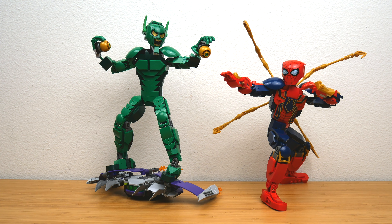Hey everyone, GoldenNinja3000 here again. Today I'm back with a joint review for two brand new LEGO Marvel Super Heroes Spider-Man No Way Home sets.